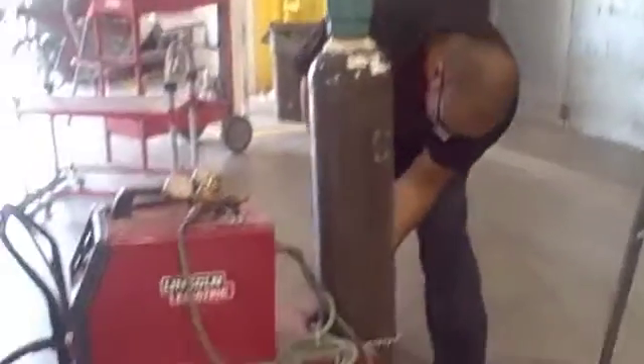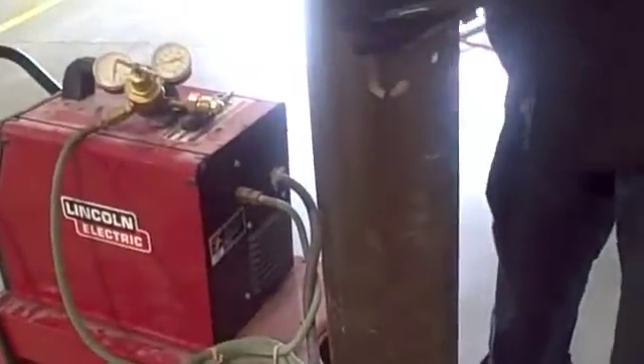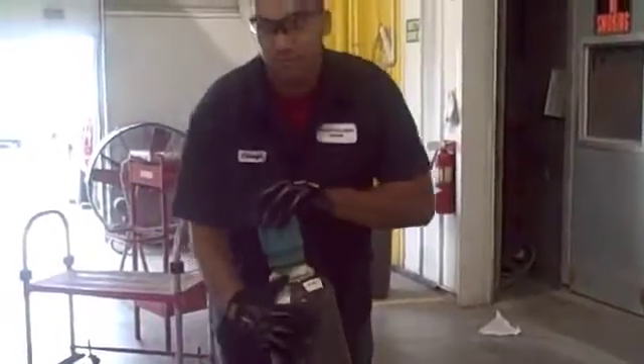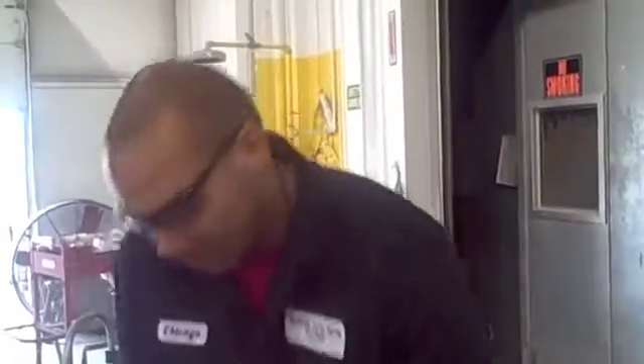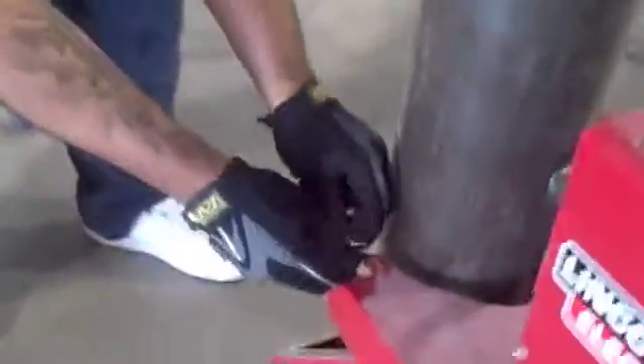It's on the other side. When you're picking these up, we recommend that you use your legs. And then when you're moving them, we recommend you roll. Just roll it back. And then it just hooks in there.